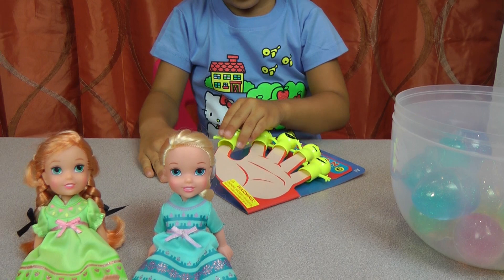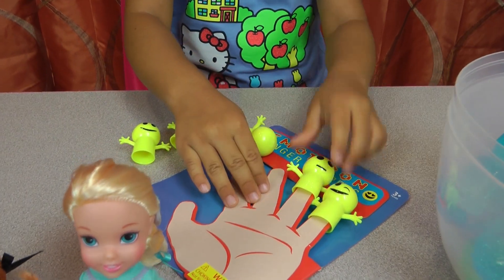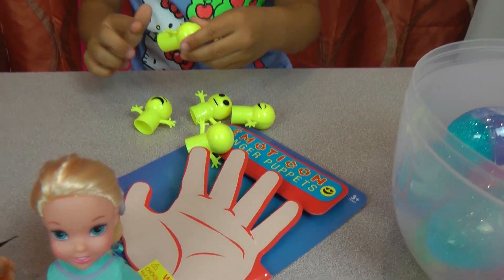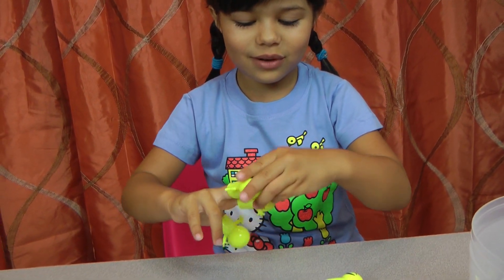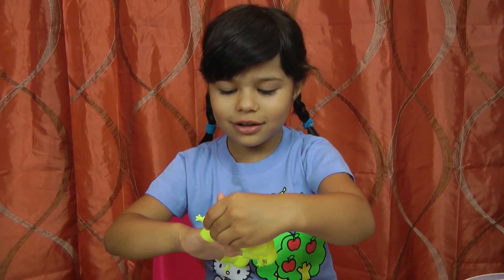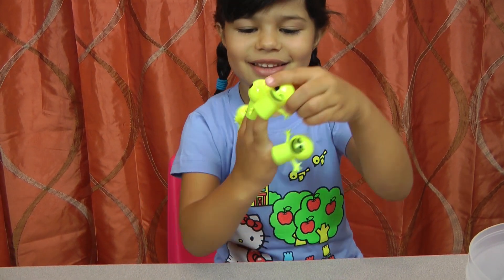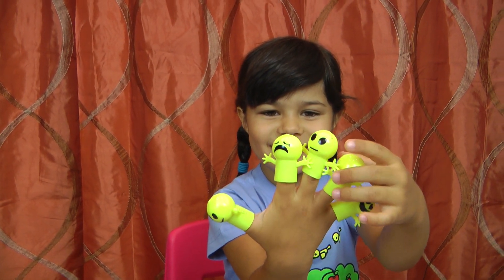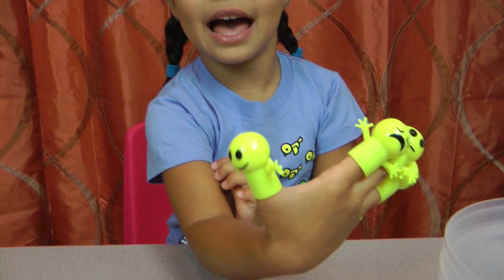Yeah, I can put these on — one, two, three, and four, and five. I'm gonna put this first, this one, this one, this one, and the last one is this one. They're finger puppets — they're so funny! You have fat chubby fingers!